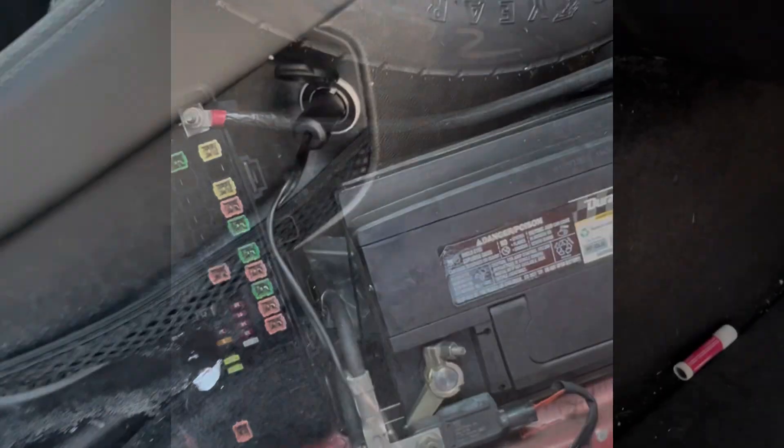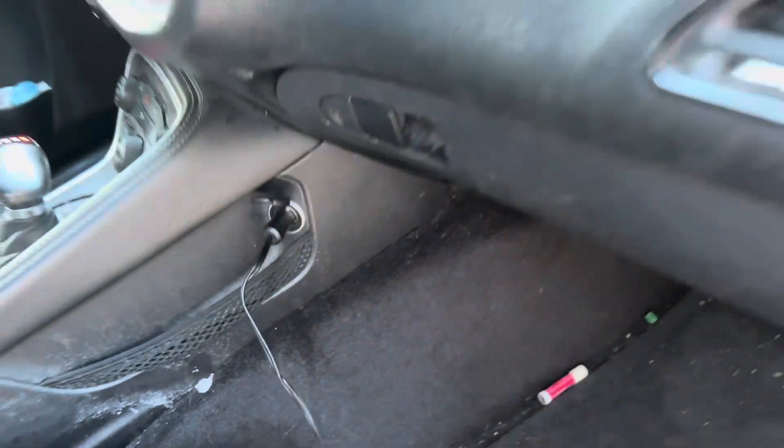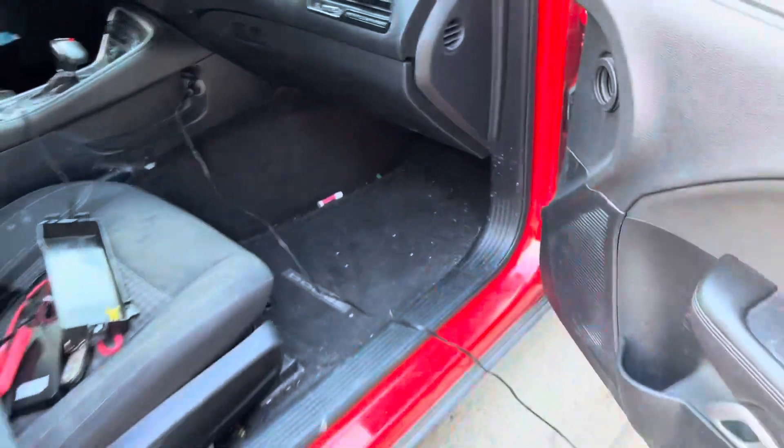That's all I've got for you. As y'all can see, my cigarette lighter is working — and sorry about my dirty car, but it's working.